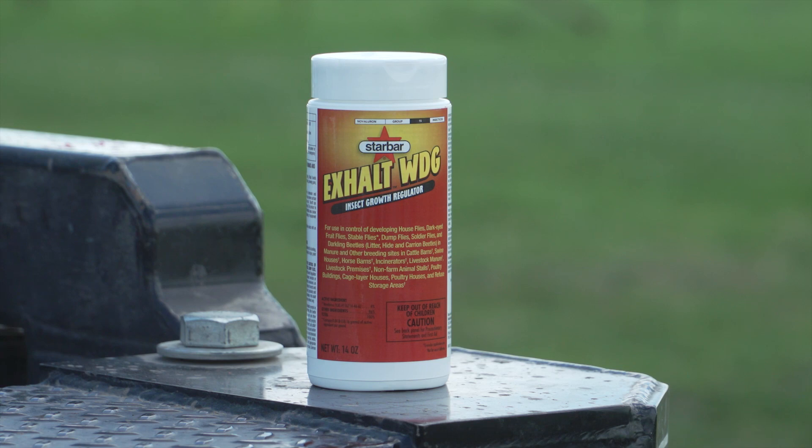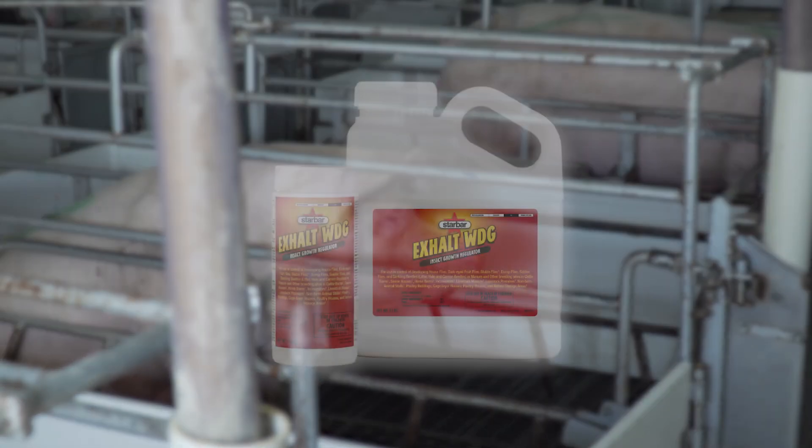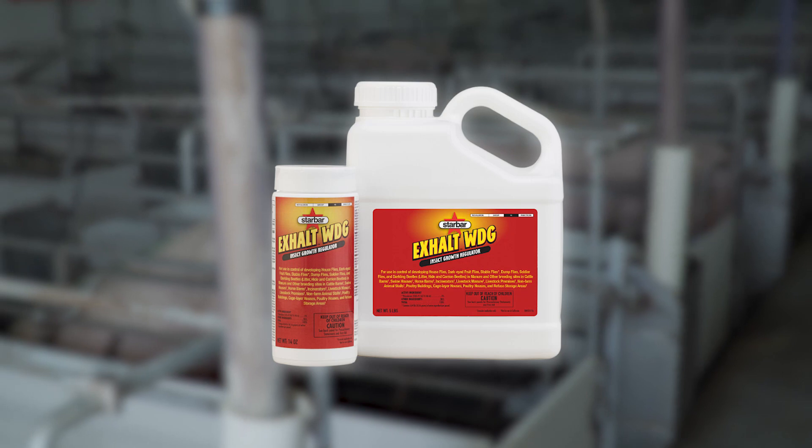Exalt WDG — that stands for water dissolvable granule — is a dry product and it's a larvicide. Unlike the adulticides we talk about with fly baits, this is going after the juveniles. You apply Exalt in fly breeding areas, either dry as it comes packaged at one pound per thousand square feet, or mixed into a liquid — that dissolvable granule mixes and dissolves well — at a spray application rate of half a pound per thousand square feet.